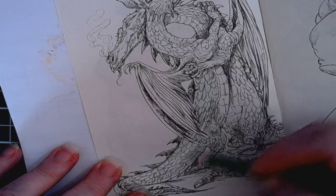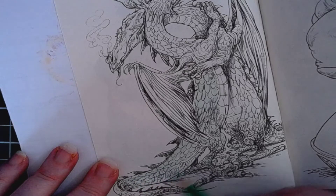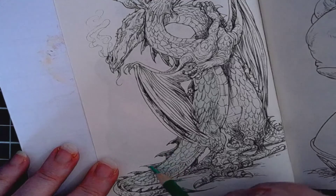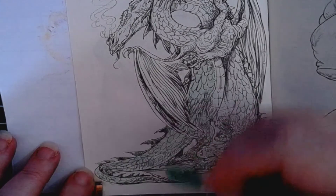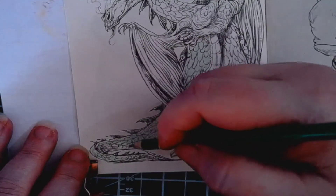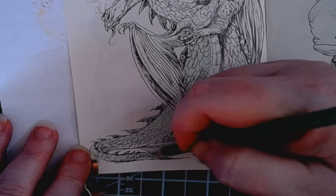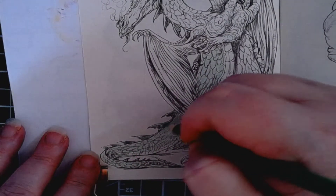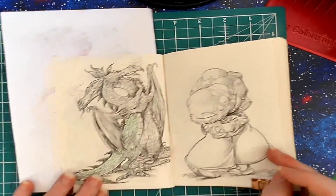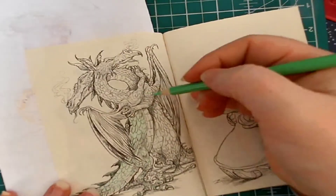This is just the base coat, the base color. We'll deepen it as we go — this is just to get a little bit of color on the page so it makes blending a little bit easier. Of course this paper isn't the greatest so I'm trying not to put too much pressure on the pencil. I'm going to switch you over to the main camera so you can see a little bit better. There you go — hopefully that's a little bit better for you.